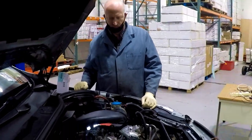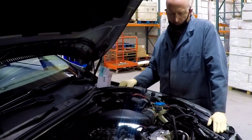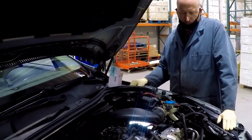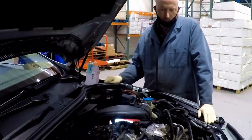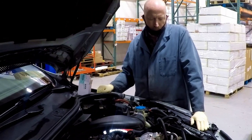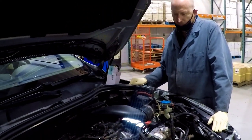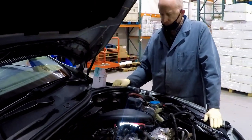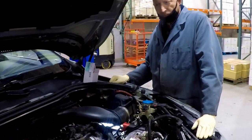Here we are at the IPD shop with Chris Delano and Ken Pruitt. Today we'll be showing you a brief overview of the air pump found on the 3.2 and the 3-liter T6 engines. You can see the application list in the description. If you like videos like this, make sure to subscribe and hit the like button below — we'll be coming out with a lot more videos just like this.